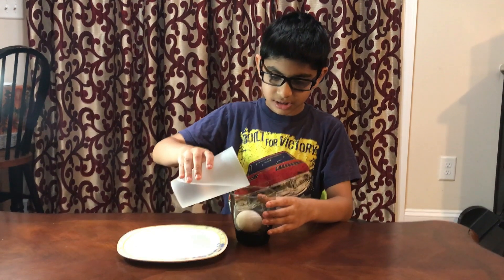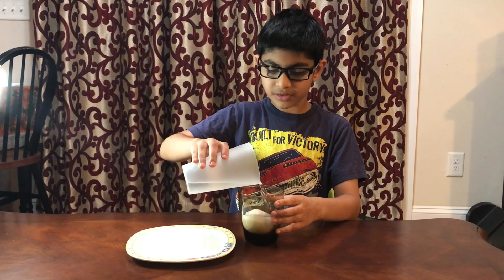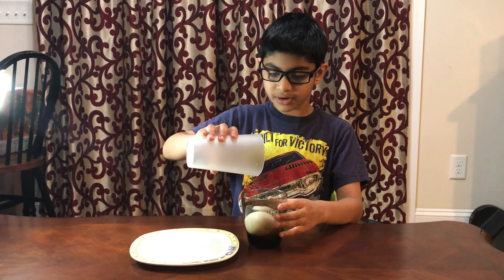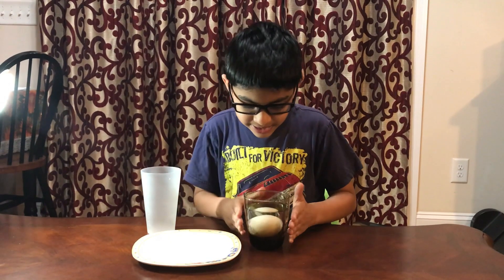And slowly pour it so it fills over the egg. So as you can see, it's in like this.